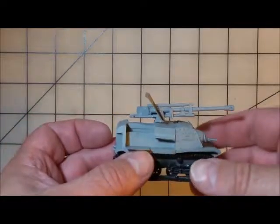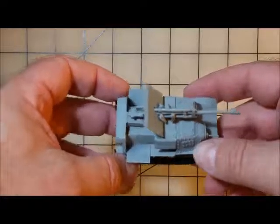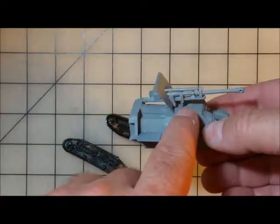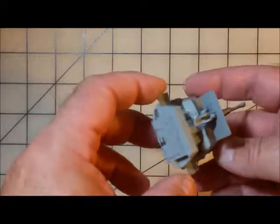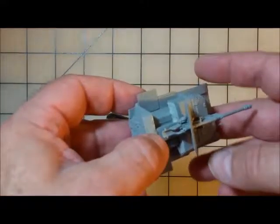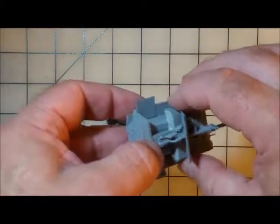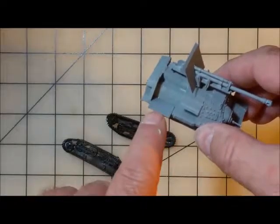Here we are after the modifications are done. I've cut cardstock, folded it, laid it across, and glued it down. I did put putty in underneath to give it solidity so I didn't have to worry about it when moving it around.